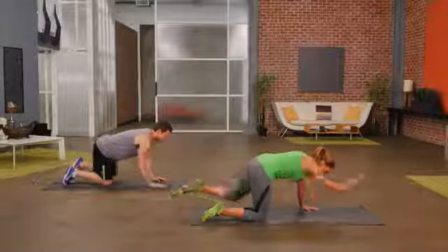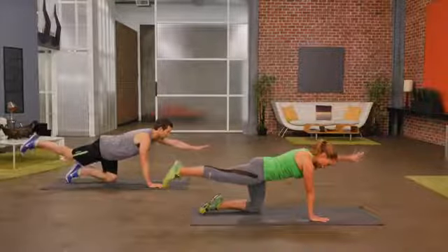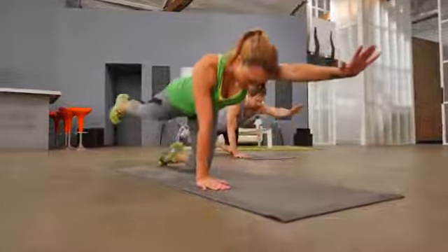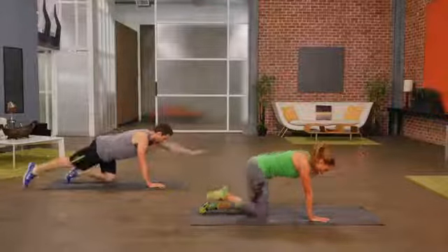Let's switch sides. Opposite leg back, opposite arm forward, and then crunch to the middle to activate your core muscle. Knee to elbow. Give me one more.